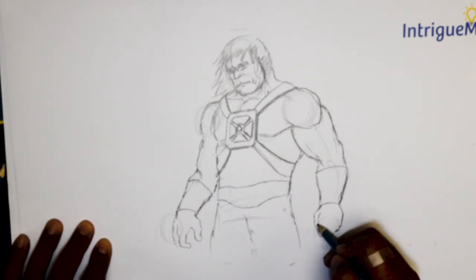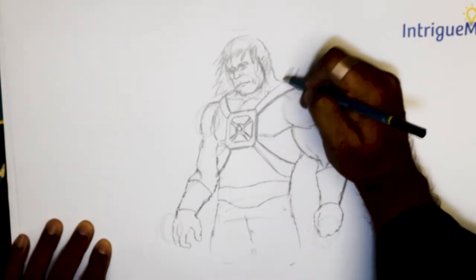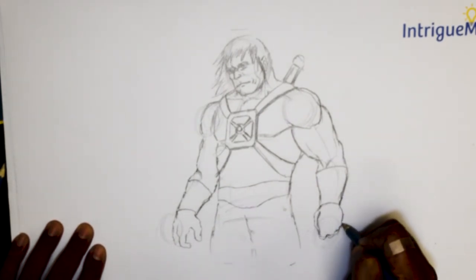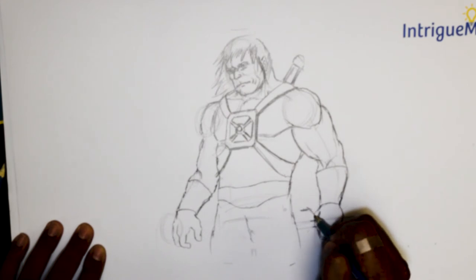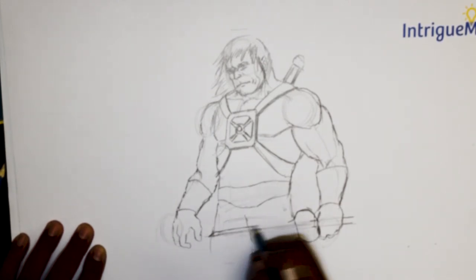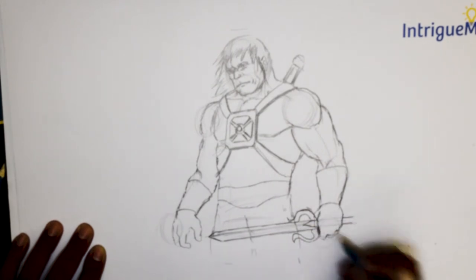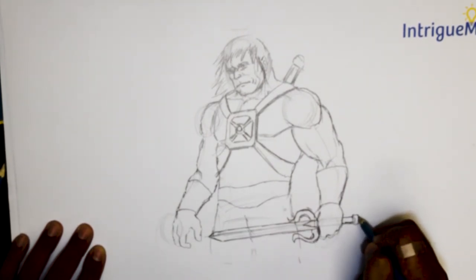I could have him holding the power sword here, but it makes more sense if it is held aloft. So I'm going to put the power sword back there. But if you wish to have him hold it, it's a very easy exercise — just do that, go right through straight in between. According to this angle, make sure that it is slanting here more than up there. That is if you wish to go with the power sword in his hand.